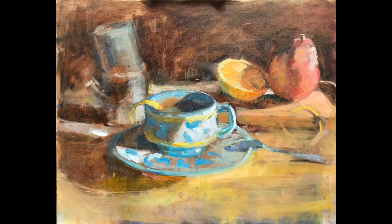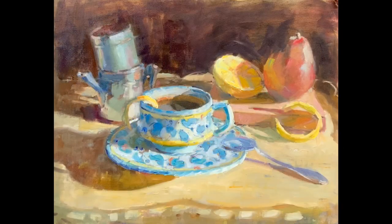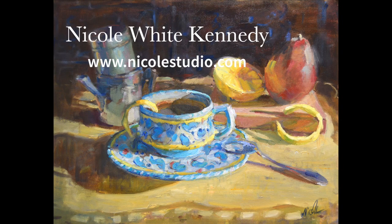Finally, I add the colors and detail on the focal point of the espresso cup. Painting without drawing is a great way to stay loose. Check out more of my art videos on YouTube and view my workshops and art at NicoleStudio.com. Thanks!